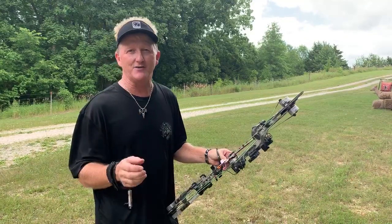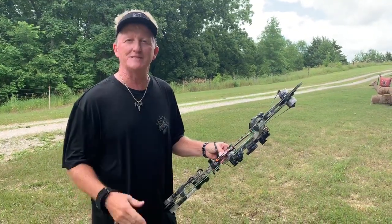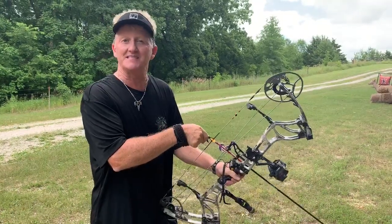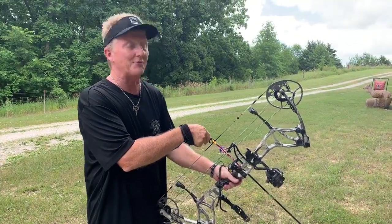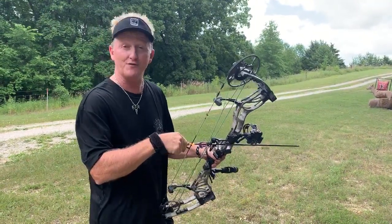Bear makes a lot of good bows. Not every bow is for every person. The best thing I can tell you to do is get to your local pro shop, pick one up, and fire it at the range and just see how it feels in your hands. I would highly recommend this one. I've got it set up with the REAC sight from Trophy Ridge.